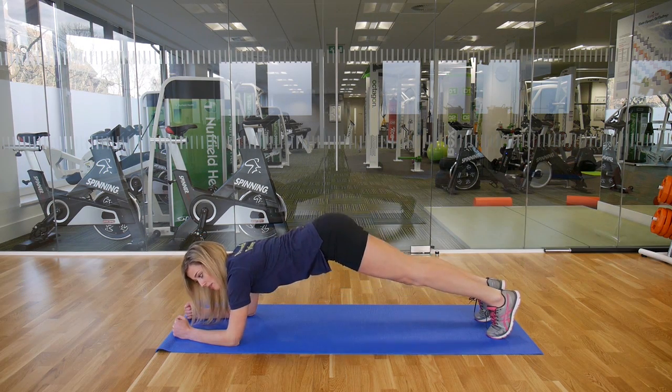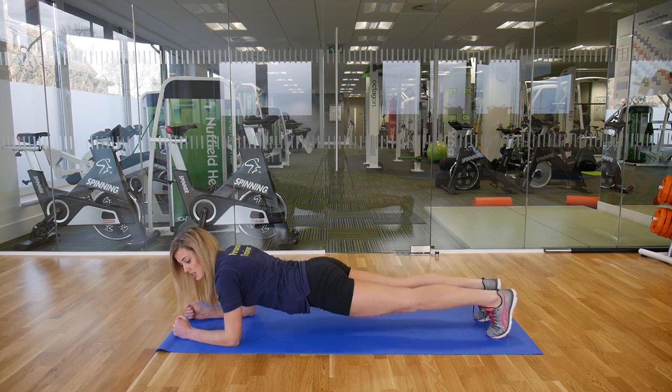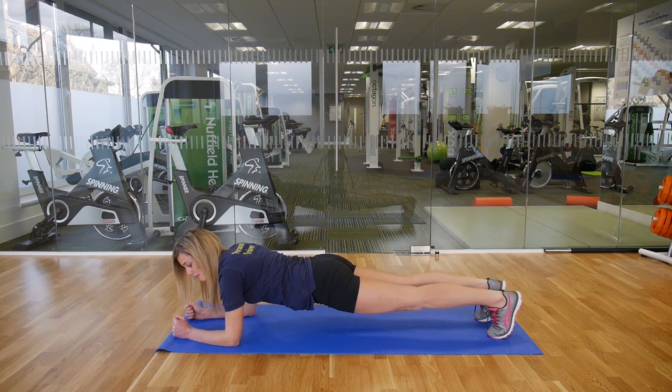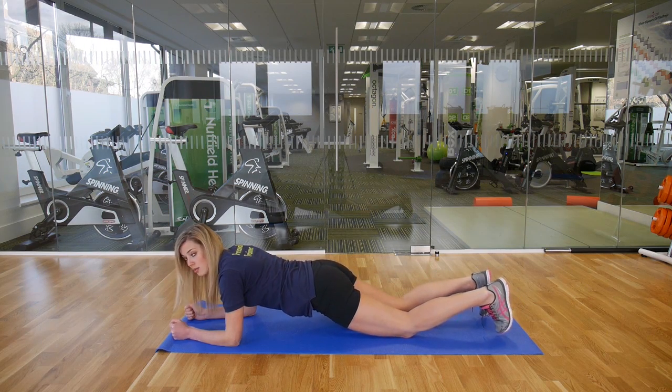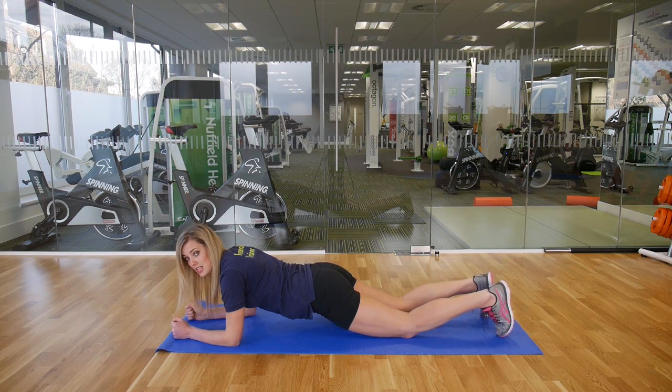Make sure you're not up here or down here — you need to be nice and flat, and just keep the core nice and braced. And if this is too hard for you, you can drop down just above the knee and go to half plank position, which is an easier option.